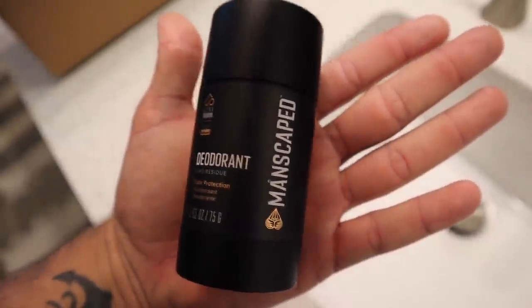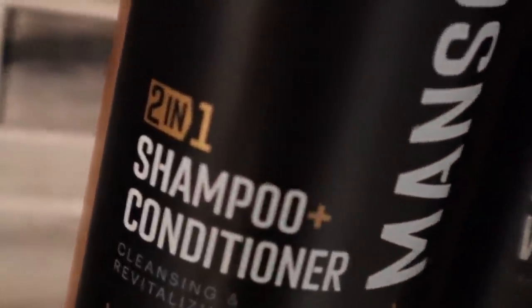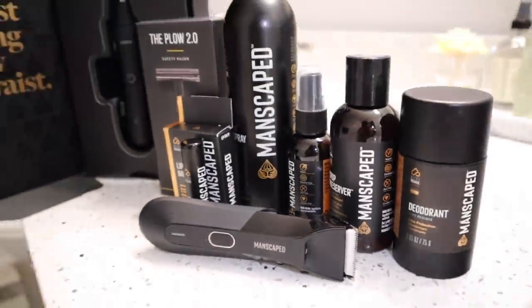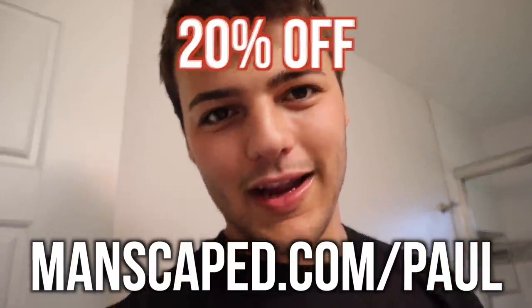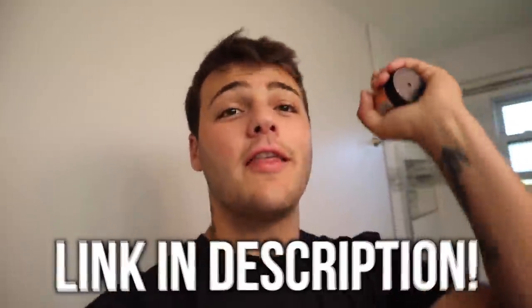The ultra-premium collection includes the Manscaped Underarm Deodorant, the new Manscaped Hydrating Body Spray, the Manscaped Body Wash, the 2-in-1 Shampoo and Conditioner, and a free gift — the new 3-pack lip balm with eucalyptus oil when you bundle the ultra-premium collection. Don't sweat it — that's a pretty good one, right? Manscaped's got you covered with their new full-body solutions. Click the link, manscaped.com/paul, 20% off right now. Links down below. Thank you so much, Manscaped.